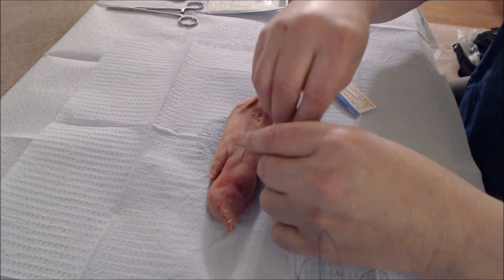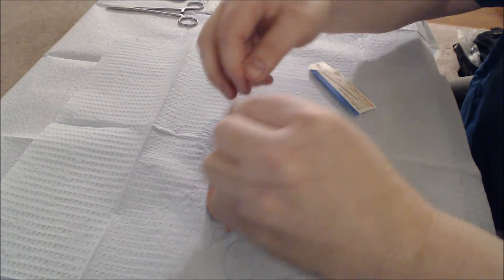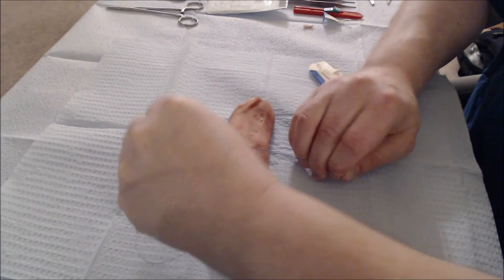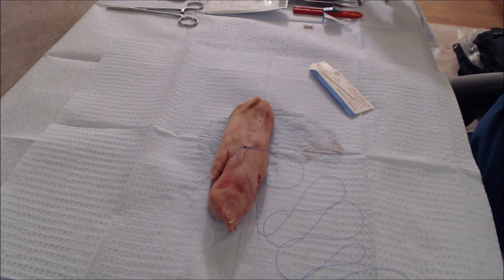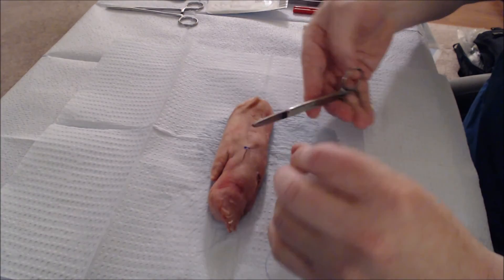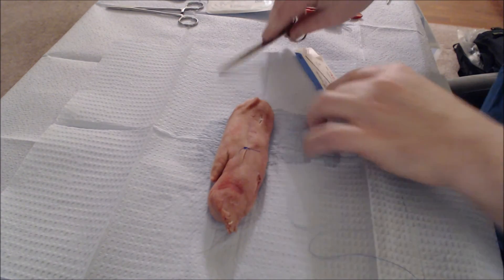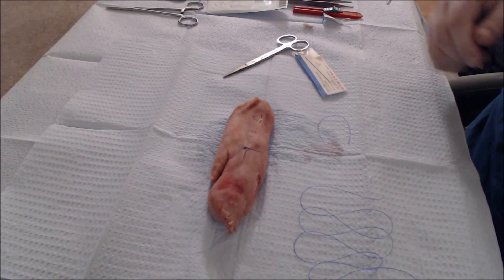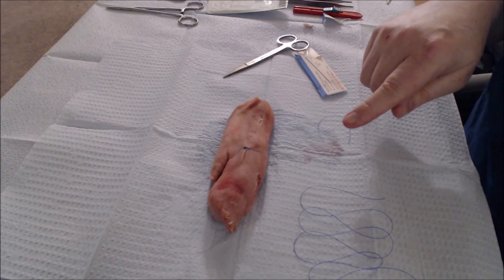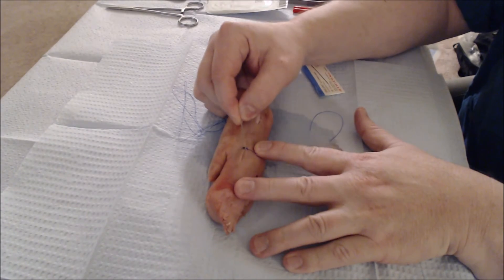You want a total of four knots, sometimes more. And there we have it — our first suture. We would just repeat this process after cutting the suture. Try to leave your sutures a little long, maybe half an inch or so, so they're easy to find later when you need to take them out. Also, if the knot slips a little bit, the suture won't come unraveled.